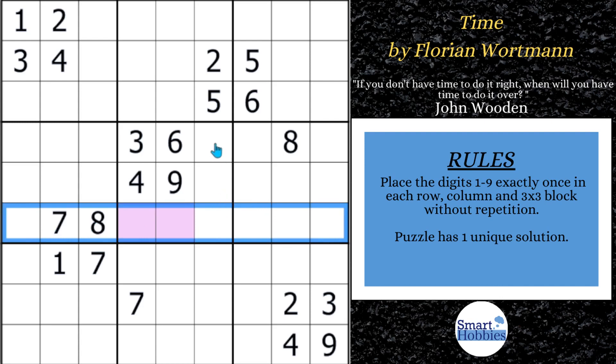If you get to seven-eight cutting across here, you'll notice the seven-eight are limited to these two cells. Since we have an eight already in row four, we can solve this cell for an eight and this cell for seven. And since we know this is a two and a five, this has to be the only remaining digit we haven't talked about yet — which is a one — so we can solve that for one.